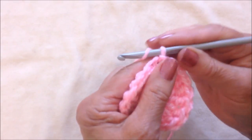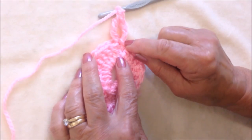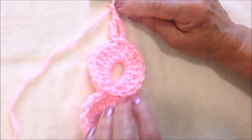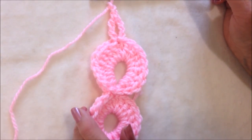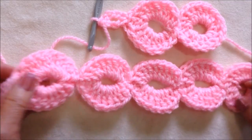Now just keep repeating that — make 8 double crochet, slip stitch here, slip stitch on the other side, 8 double crochet, slip stitch to join in the top of the chain 2. And you'll just continue to do that until you have as many circles as you like.